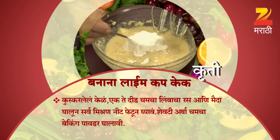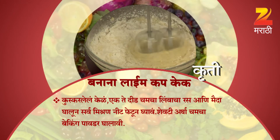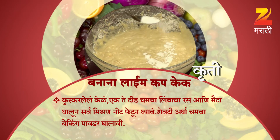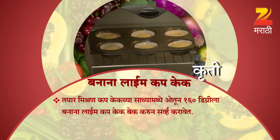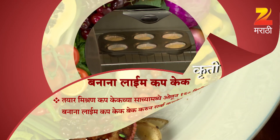સેવટિ આરધાસા સા લિંબાસા રસ આણી મઈદા ઘાલુન સરવા મિશણ નીટ ફેટુન ઘાવં. શેવટી અરધા સ-મસ-સા બેક — કેક્ચે સાચા મધે ઓતુન, એક્શે સાચ ડિગ્રીલા બેક ક્પકેક બેક ક્રુન સોફ ક્રાવેદ. (Gujarati: Add lemon juice and flour, mix the whole mixture well. Finally pour into the cupcake mold and bake the cupcake at the correct degree.)